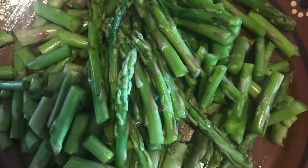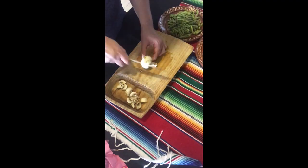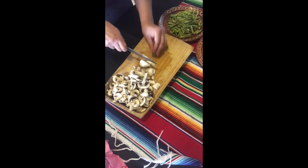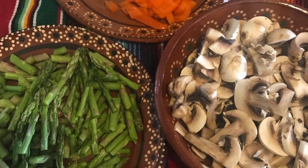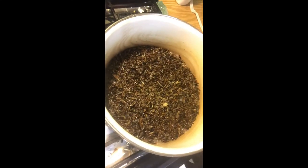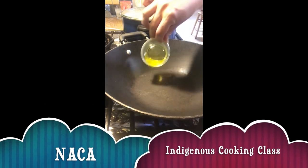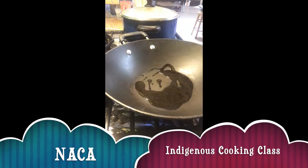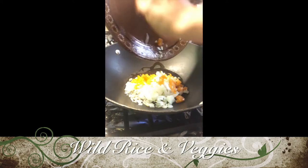I'm going to slice my mushrooms into nice slices, then chop some onion, garlic, and a little bit of red bell pepper as well. Here is a look at all of my chopped veggies ready to go. I'm going to heat up my pan and drizzle the last of my oil, then add my veggies starting with my onion, garlic, and bell pepper, and let that cook for about a minute or two.